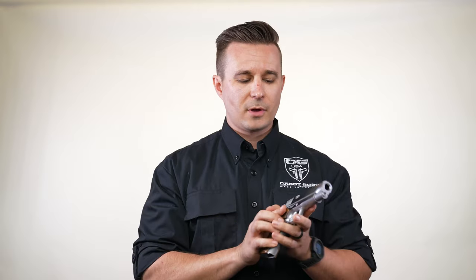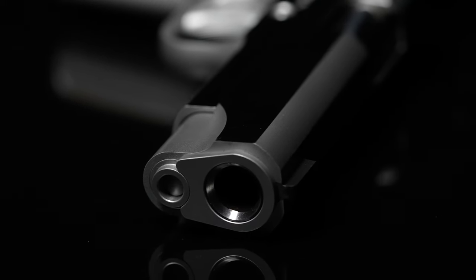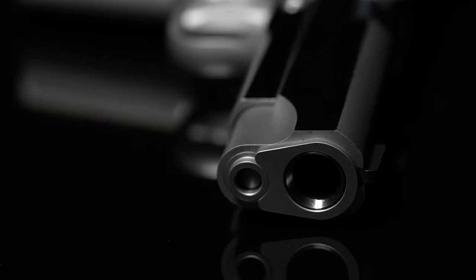Starting off, all Cabots — unless you're getting a threaded barrel — have our flush cut with a deep crown, so you have a reverse crown barrel.